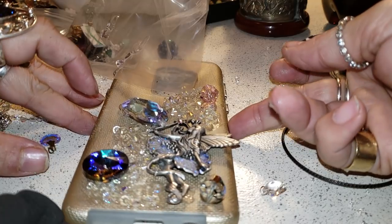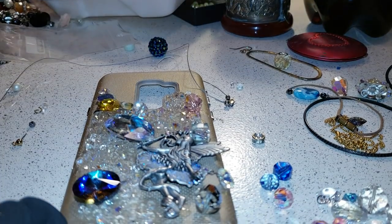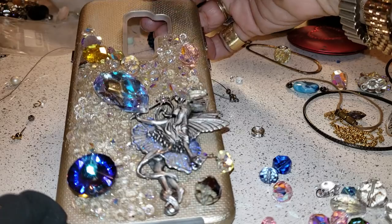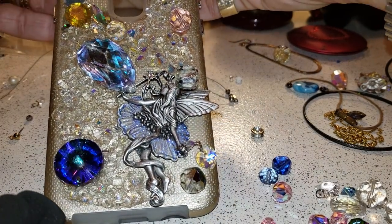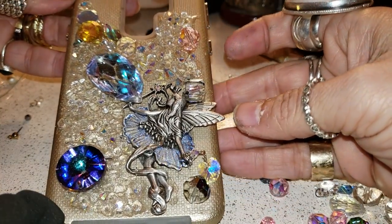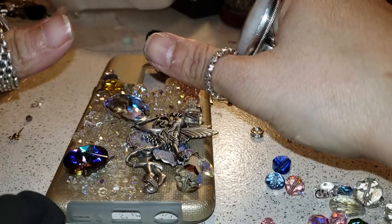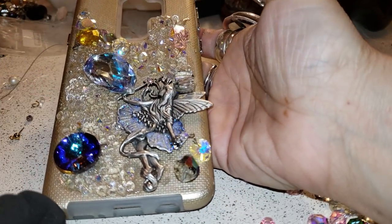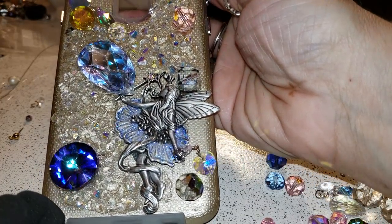I'll come back and show you the final project. Okay my beauties, this is what I have so far. I added the little dinkly heart and I have to see what I can do so it doesn't fall. Just keep adding. So that's what we have so far — so far so good! I think this has been one of my favorite cases because I like the shining crystals.